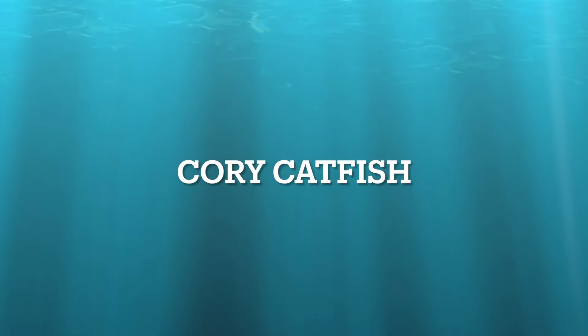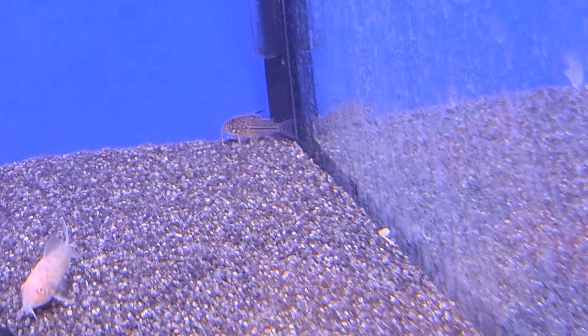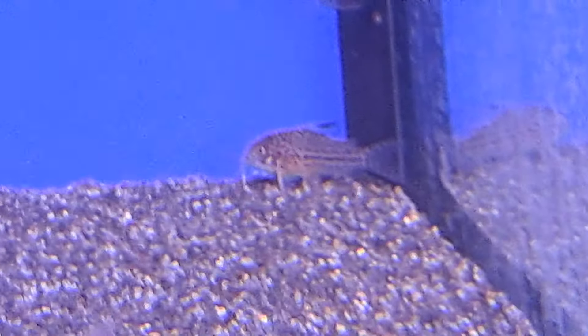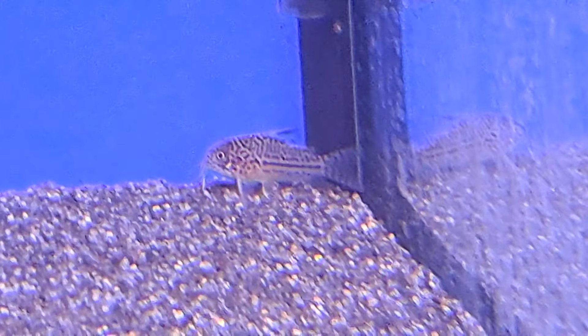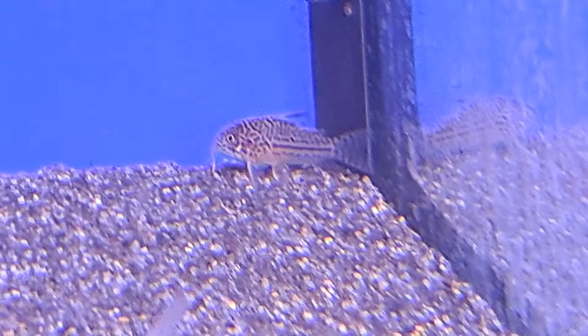Corydoras Catfish, also known as the Corydoras catfish. A very popular community fish, because they spend their days just cleaning up after everybody. They are easy to breed and a great member of the clean-up crew. You could say it's a must-have fish, as it does a very important job.